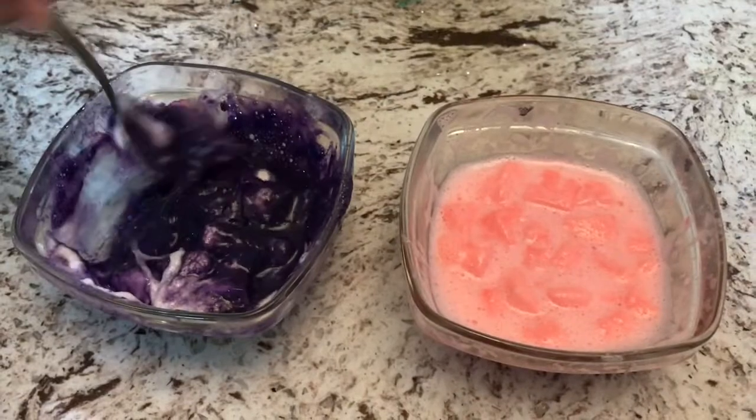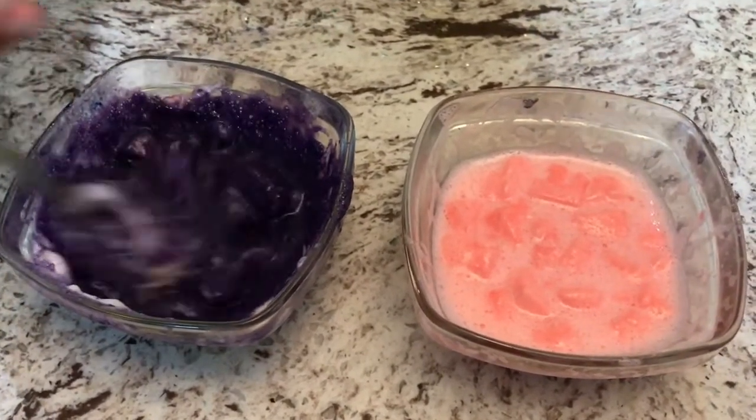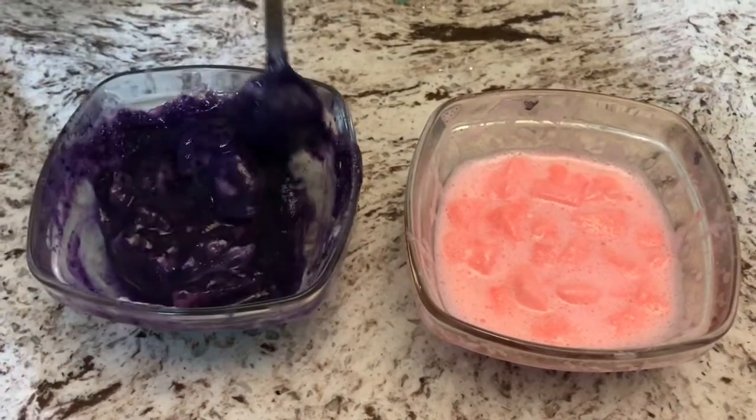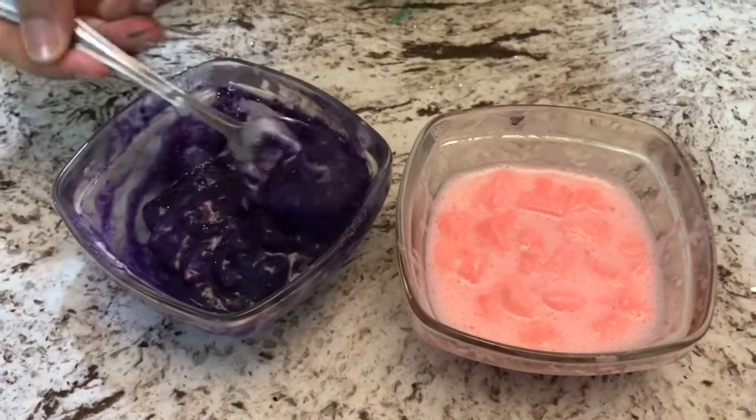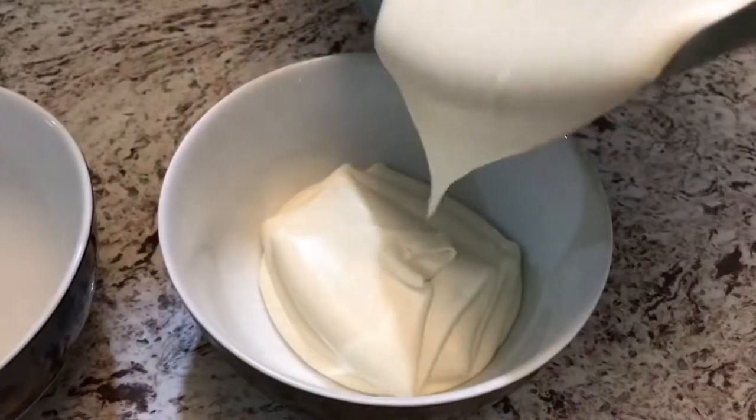Now that both colors are out of the microwave, I am going to mix both colors so that we can smooth out the lumps. After the cream and condensed milk has whipped, I'm going to divide my batter into two bowls.